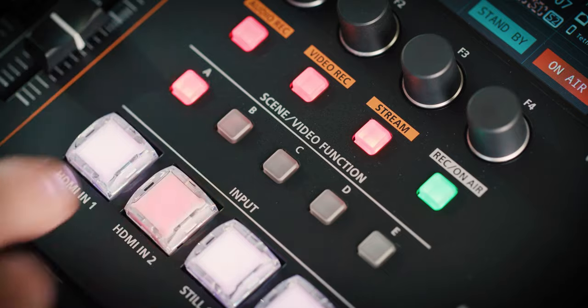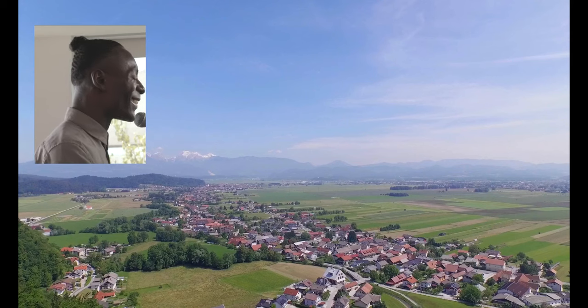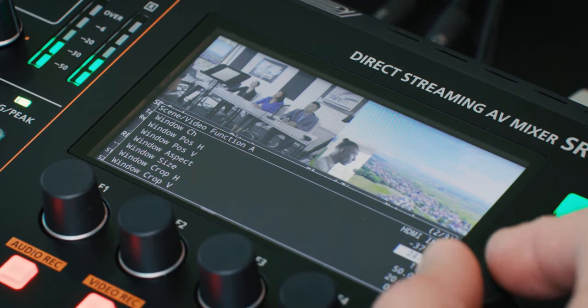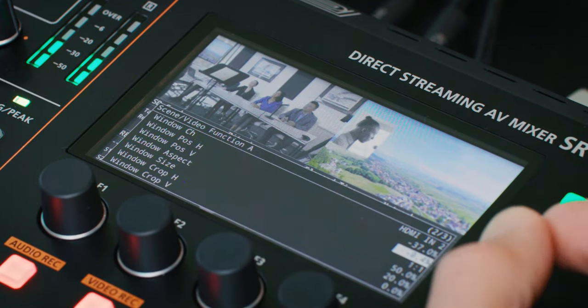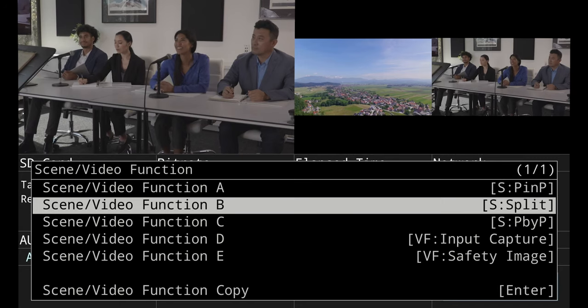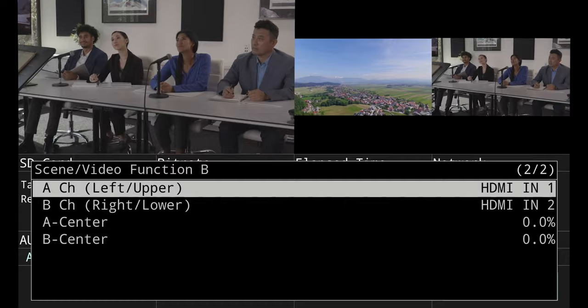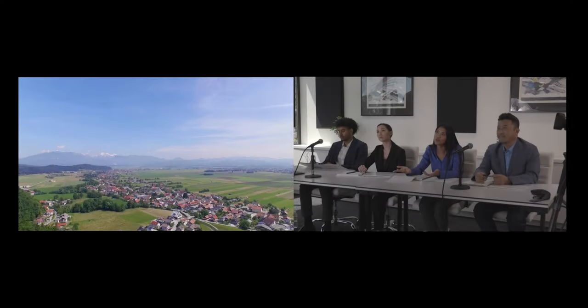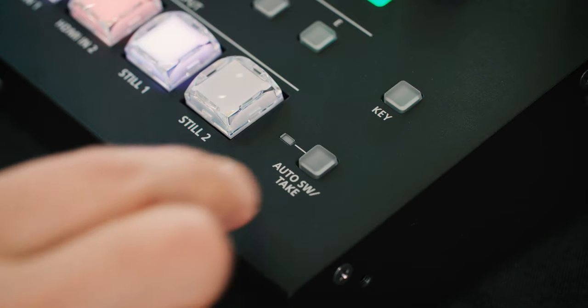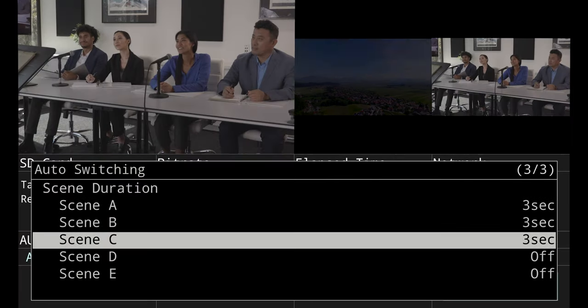The five scene buttons can output various layouts of two sources at the same time, like picture-in-picture. You can change which inputs are the background and foreground using the menu, as well as adjust the size and shape of the foreground window. You can also customize these buttons with different layouts and functions. The other two layouts are split mode, which splits the screen between two inputs, and picture-by-picture, which places two inputs side by side without any cropping. Scenes can also be part of auto-switching mode — they're treated like an input source on the list.